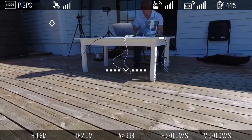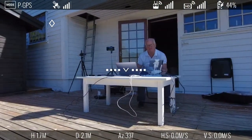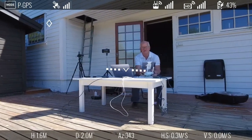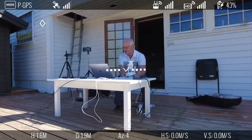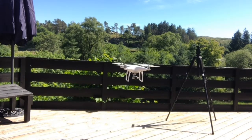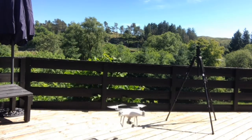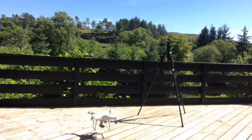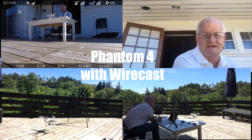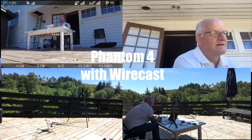If I switch to Phantom 4, you can see it hovering in front of me. And that's how it shows from the iPhone. Let's put up all the cameras — you can see them. Phantom. Landed.